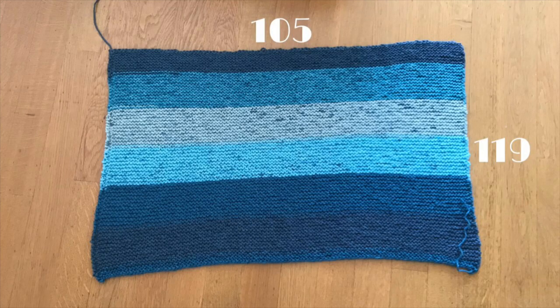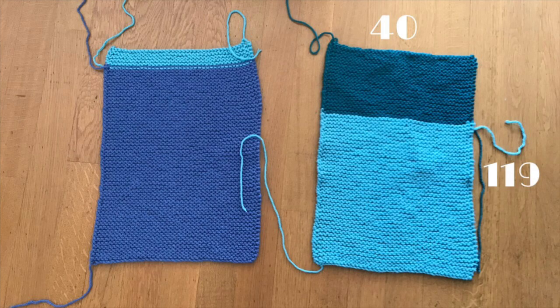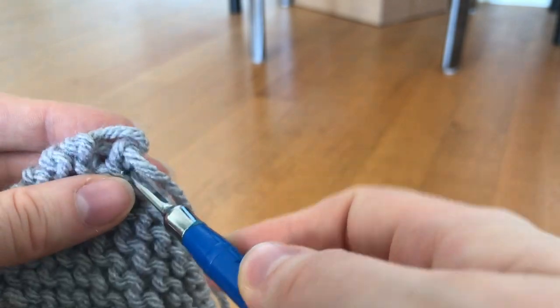I've knitted all the pieces and I'm going to show them to you now with the stitch counts. The back piece is 105 stitches wide and 119 stitches long. The sleeves are 84 stitches wide and 109 stitches long. The front pieces are 40 stitches wide and 119 stitches long. And the cuffs are 24 stitches wide and 16 stitches long. If you want the sweater smaller, use fewer stitches; if you want it bigger, add more.